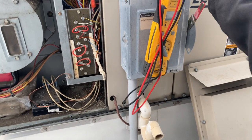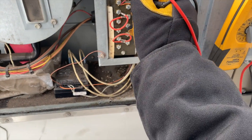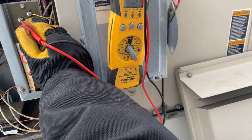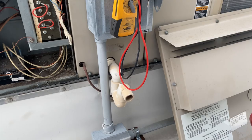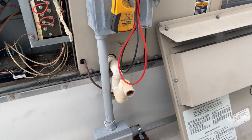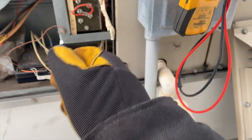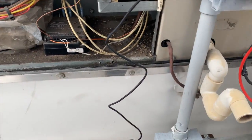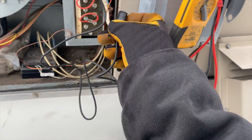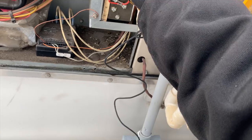It'll probably take a minute for the thermostat to call for heat again. No call yet, but I'm a bit impatient so I'm going to jump it out. We're going to use our jumper cable and go W to R — that's that terminal right there. It's so cold my jumpers don't want to open.